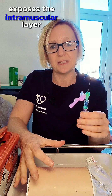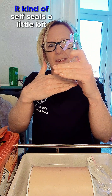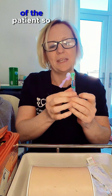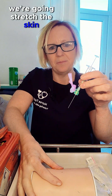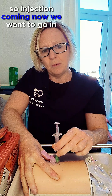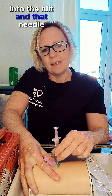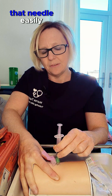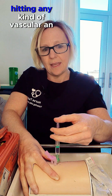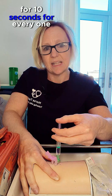Stretching the skin exposes the intramuscular layer and also provides what we call a Z-track — when you take the needle out and release the stretch, it kind of self-seals the injection track site to prevent medication from tracking out of the patient. We hold it between our thumb and forefinger, stretch the skin, and go in at an angle of 90 degrees. We want to leave one centimetre of the needle exposed — if the needle snapped off or the patient moved suddenly, we could still retrieve it. Because we're going in at the deltoid, we don't need to aspirate back for blood, as there's no risk of hitting a vascular artery there. We administer the medication whilst maintaining the stretch for 10 seconds for every one mil.